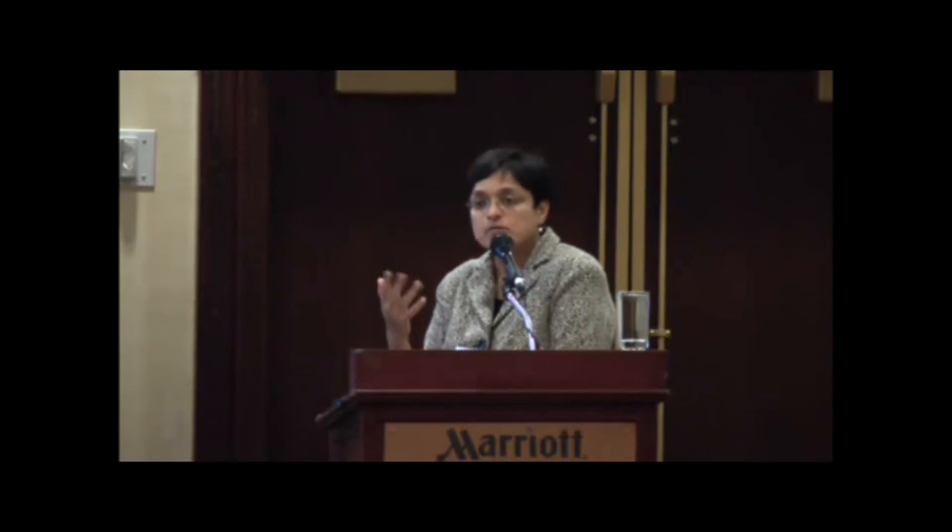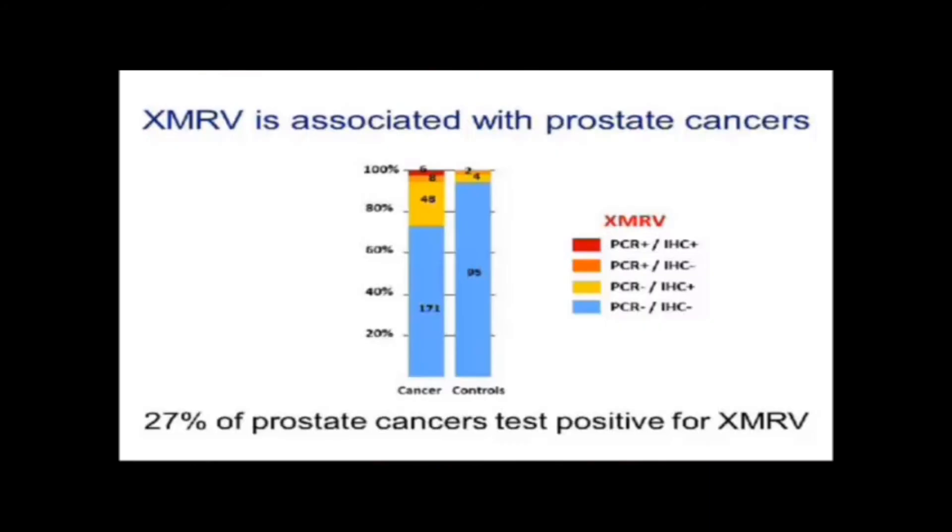A third possibility is that in a transurethral resection you're taking tissue from around the urethra — not where prostate cancer develops. Prostate cancer usually develops in the periphery of the gland, so these might be people who already have prostate cancer and we wouldn't know it at the time these samples were taken. There are many explanations for that 6%, but the important take-home is that 27% of the cancers tested positive for XMRV — for the first time showing a difference between the test population and controls.